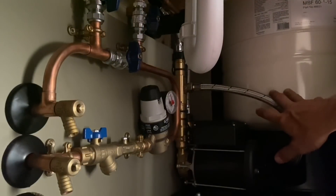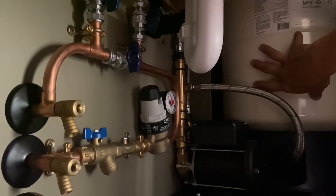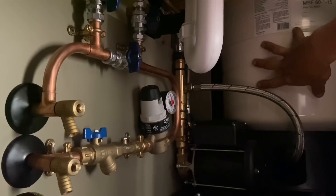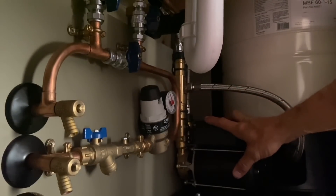The system installed here is the Mains Boost Flowmate with a 60-liter vessel and pump. You can buy just the pump and then vessels in varying sizes, but we'll start by talking about fitting just a pump onto a system.